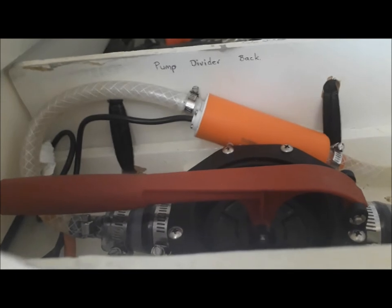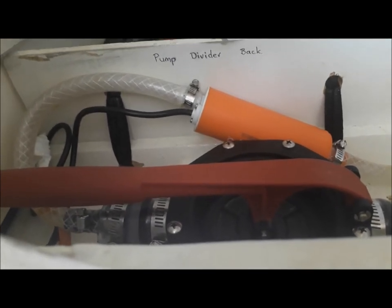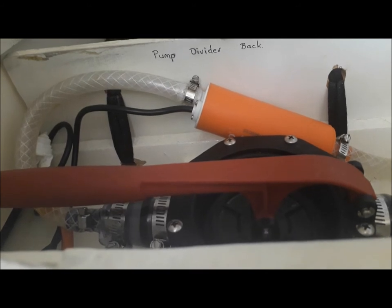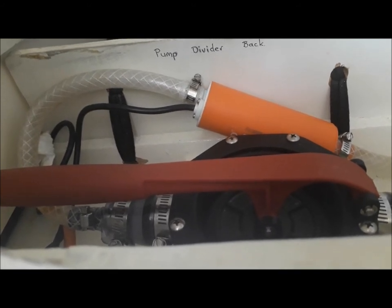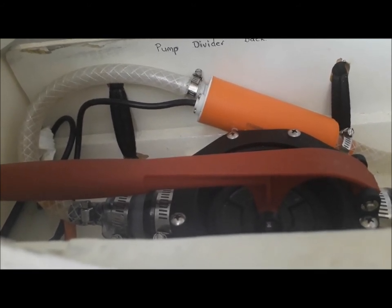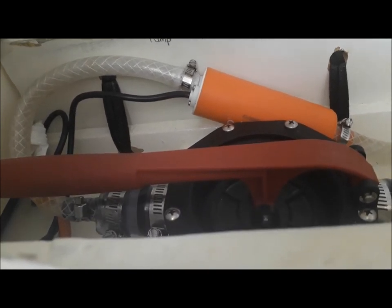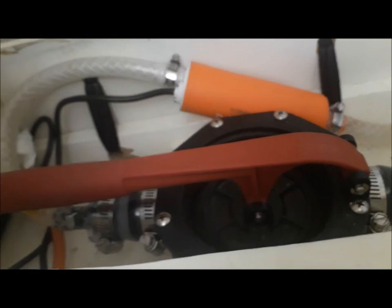What I'm going to do is prime it using this bilge pump, and once it's primed I'm going to start the motor. If we've got a successful prime, you will see the bilge pump lift right up, and at that point we know that we're pumping — so we'll prime it first.